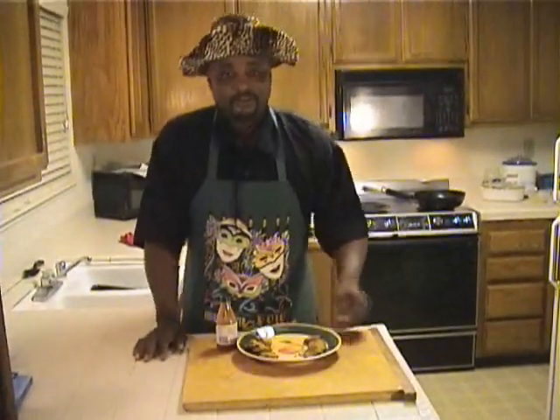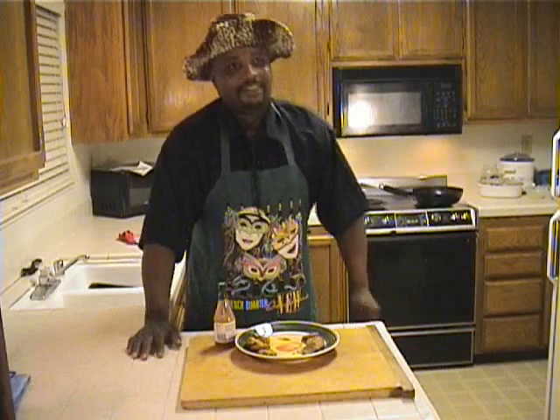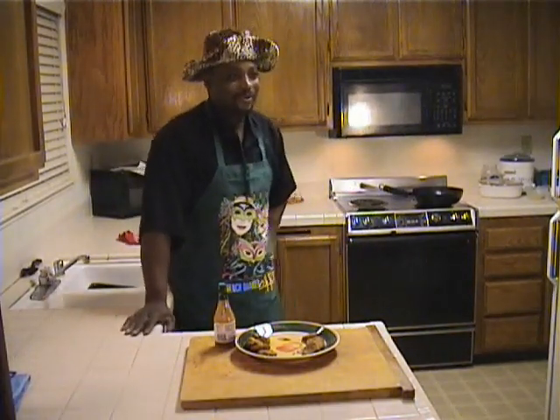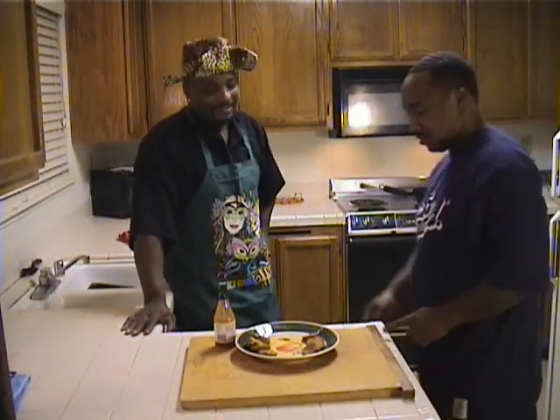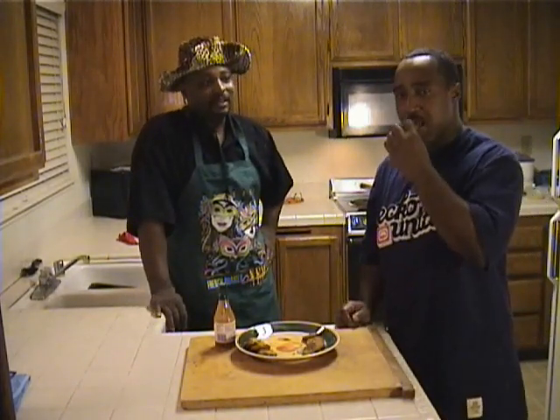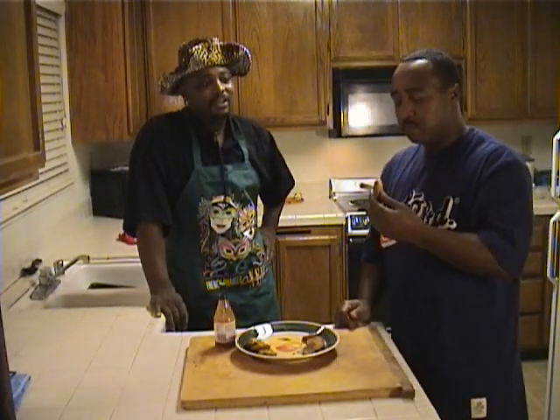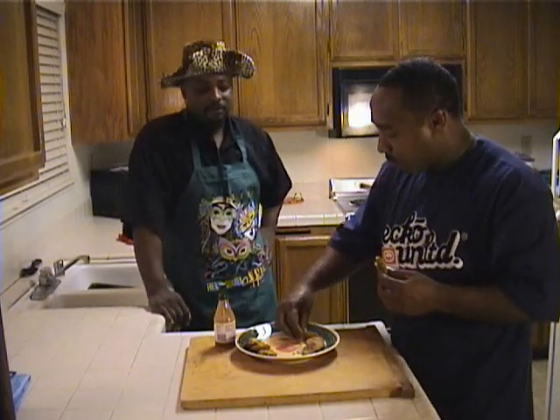At this point in the show I have my sidekick come do a taste test. Want to come give it a good taste test here? Let's see what we're working with. You want to taste the crispy one first? Yeah, I'm going to taste the crispy — give them one. It's hot now. Ooh, steam coming off of here. That good? Grab one of the other ones and give me the comparison. Tell them which one you like the best.